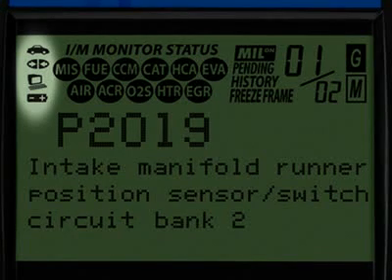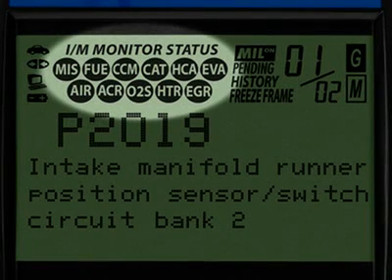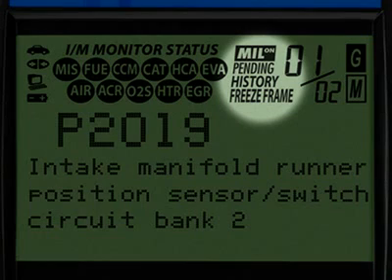The icons circled here show the battery power and whether the tool is communicating properly with either the vehicle or PC. Highlighted here are the emission monitor icons found on your vehicle.